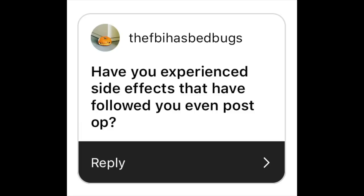Have you experienced side effects that have followed you, even post-op? Yes, I have. I had terrible posture for months because the binder would squeeze my body together, and also because I was self-conscious about there being a bump, I would walk and stand hunched over. The breathing thing is also a thing. I think maybe at some point I won't feel like that.